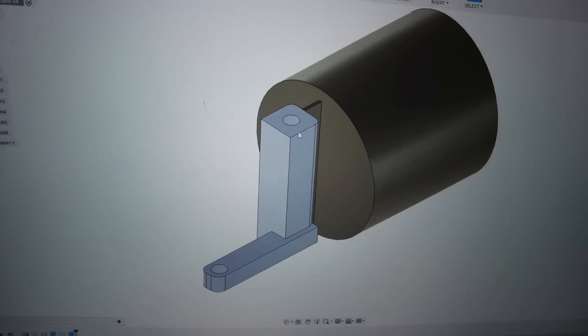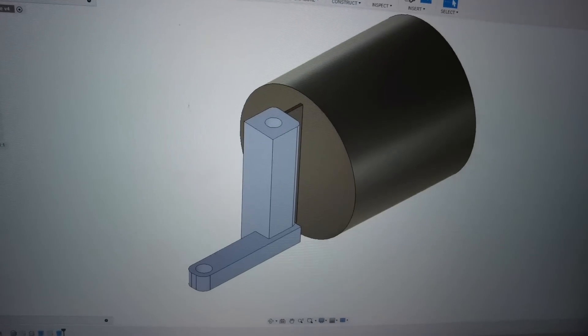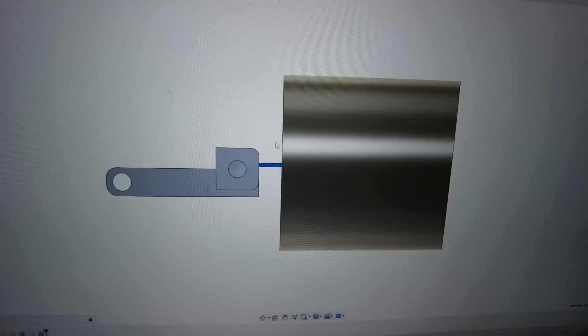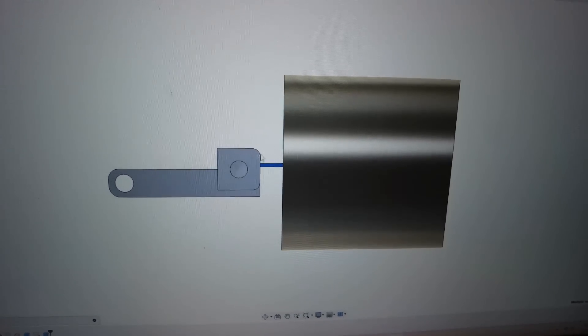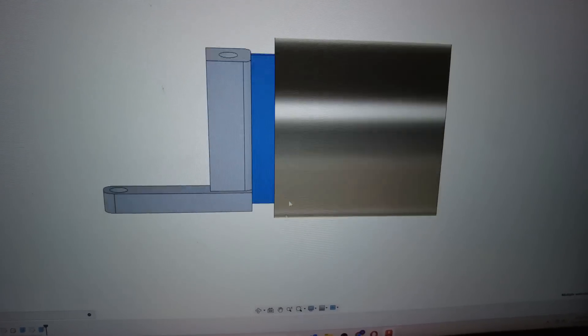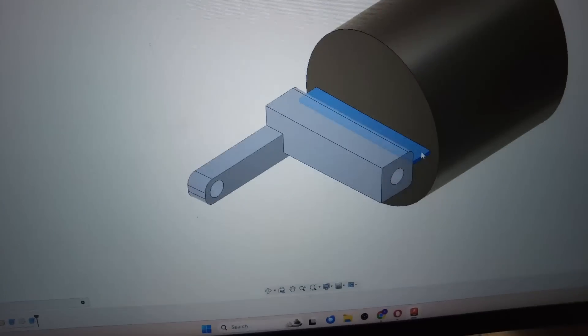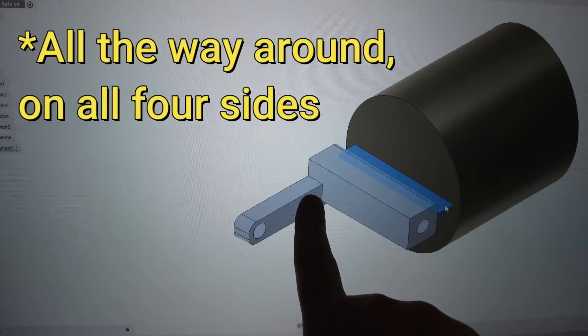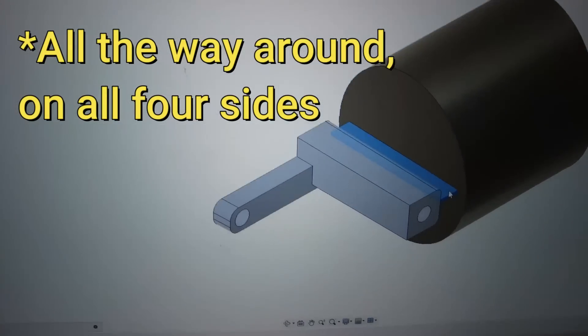So this right here is our part, and this is just the stock that is modeled. If we go to the top view, you can see that I have a little bit of a tab modeled in here so that we don't remove the part prematurely. The big challenge on our part is this radius right here — that has to be a sharp 90-degree angle that can't have a radius in it.